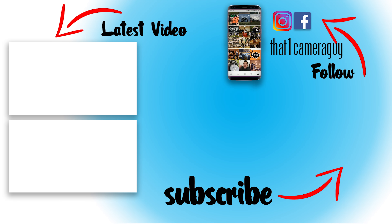Folks, that's all I got for you in this video. If you found it helpful, give it a like, subscribe, and check out my other content. With that said, I'm your host, that one camera guy, and I'll catch you on the next video.